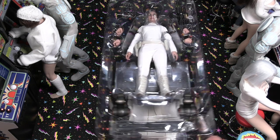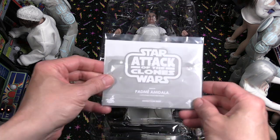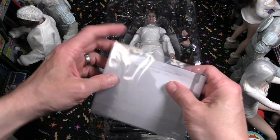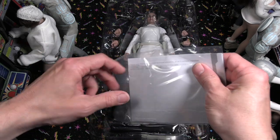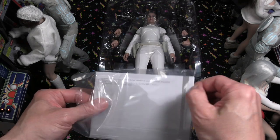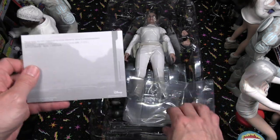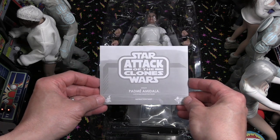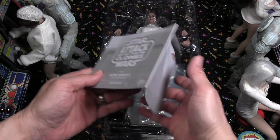This is actually the Movie Masterpiece — it has a rolling eye system, 28 points of articulation, and a couple of accessories. You can see there are hands — probably relaxed fists and hands in there, and probably one to hold the blaster pistol and the blaster rifle. And there it is: Star Wars Attack of the Clones Padme Amidala.